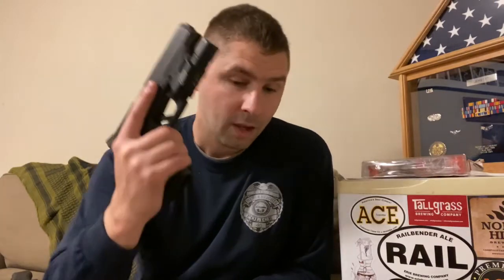You can find them on Amazon, police outfitter websites, Big Tex, Galls - you can find lights anywhere. You can also find them at your local big box store. Just make sure it's going to fit in your holster, otherwise you'll have to return it. Keep shooting.